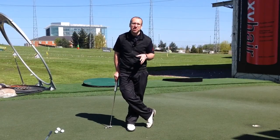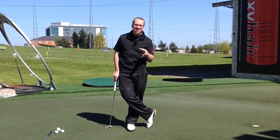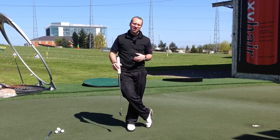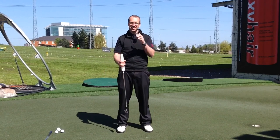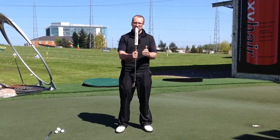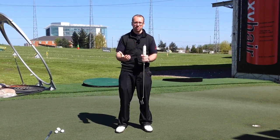Hi there, Peter Finch here, a teaching professional down at Trafford Golf Centre in Manchester. I'm just doing a video today on fat putter grips. I've had quite a few people coming in for lessons and a few people leaving comments on YouTube and on my website as well about fat putter grips and how to best use them.